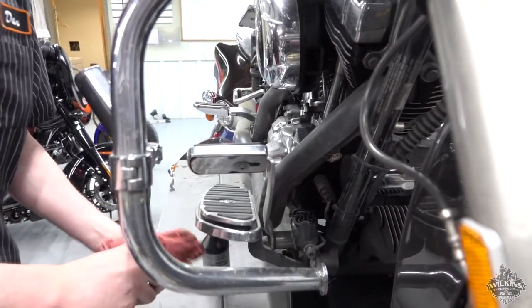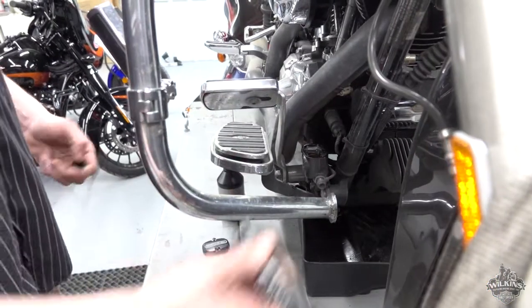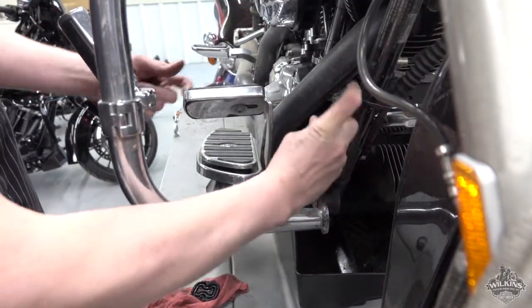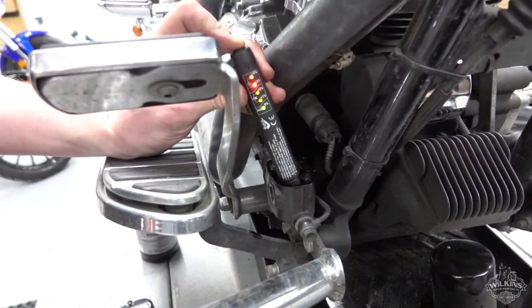The cover comes off, and sometimes the gasket will come with it or stay on. We take our tester — it's got two probes. Right now there's no water content, but when we test this one it maxes out, so it definitely does need a change, and we are going to change it anyway.